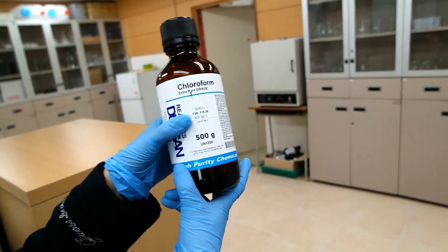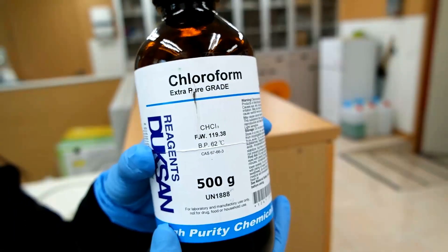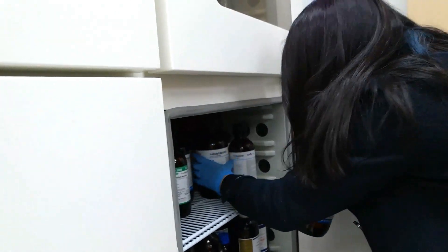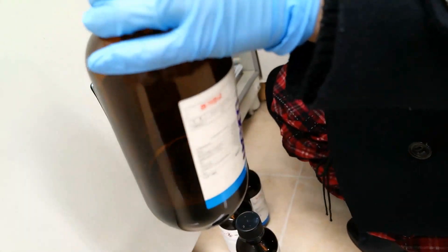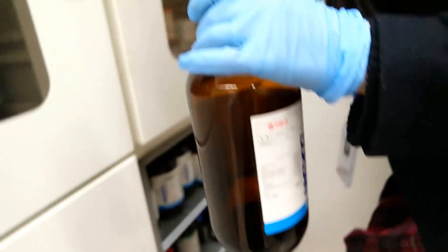Do we need CHCl3? Or was it tetrachloromethane? I think this is tetrachloromethane. Let's use hexane because we need a non-polar solvent.